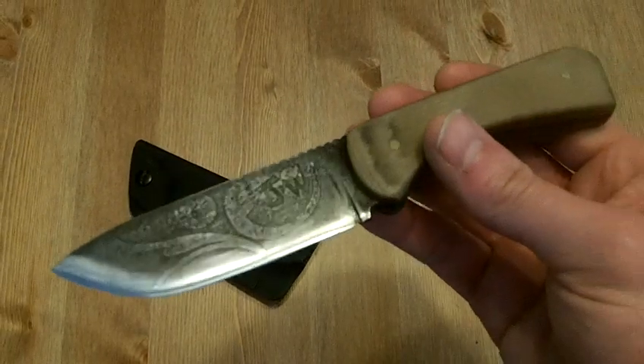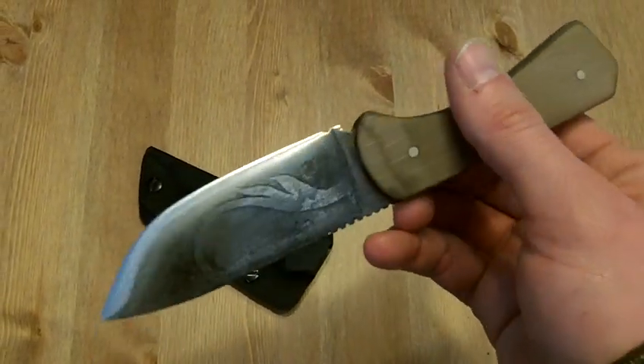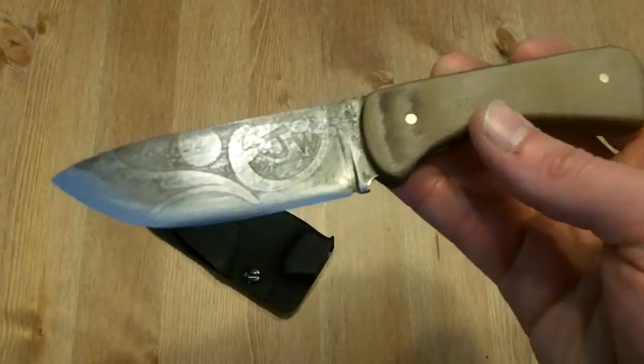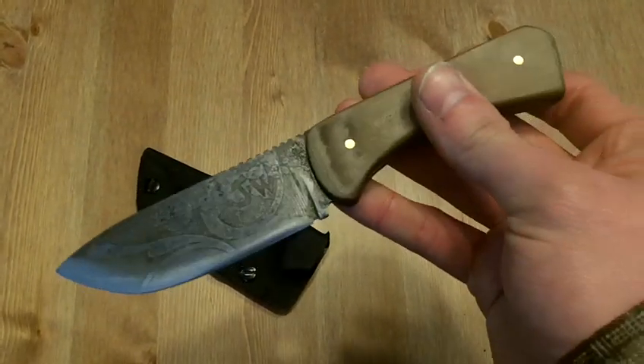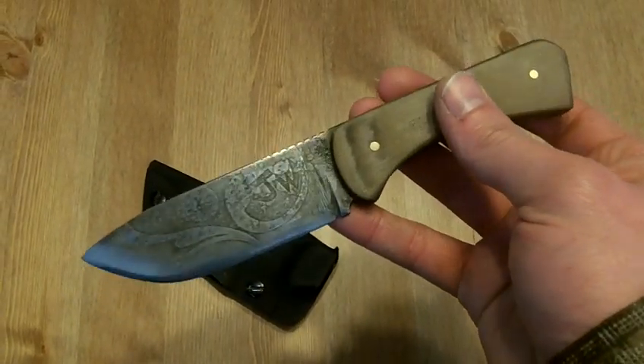I was kind of nervous about the edge retention and things because I did such a down and dirty heat treat — just throwing it in the fire pit and tempering in the oven. I was kind of nervous about it, but everything's worked out really well. So feel free to go forward and make one of your own.